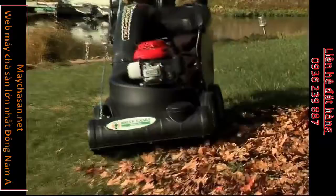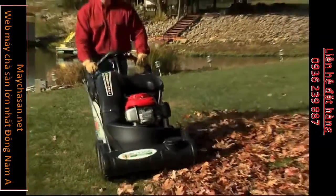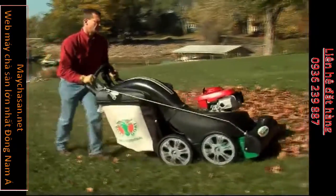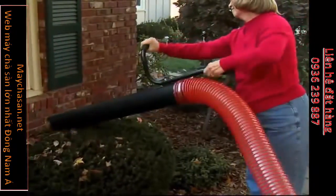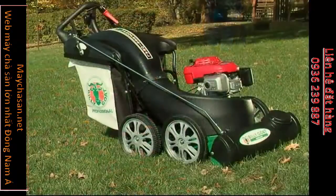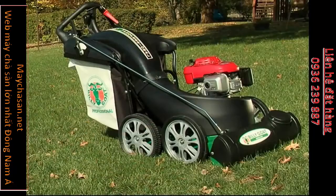Low operating noise and vacuum power to spare, this tool saves time and makes lawn and hard surface cleaning less of a chore. If you are looking for versatility, durability, and reliability in your next outdoor vacuum, think Multivac by Billy Goat.